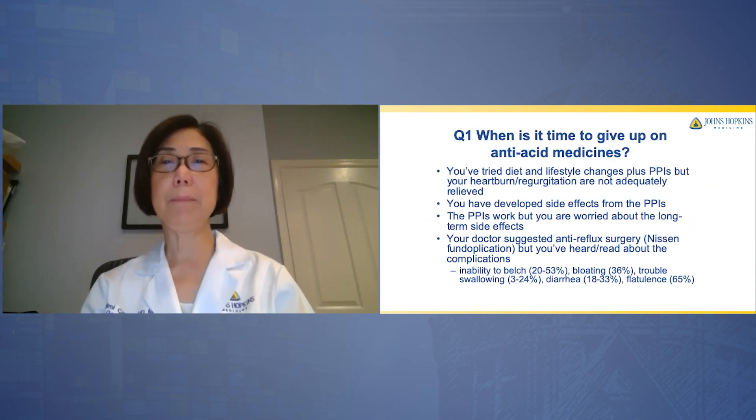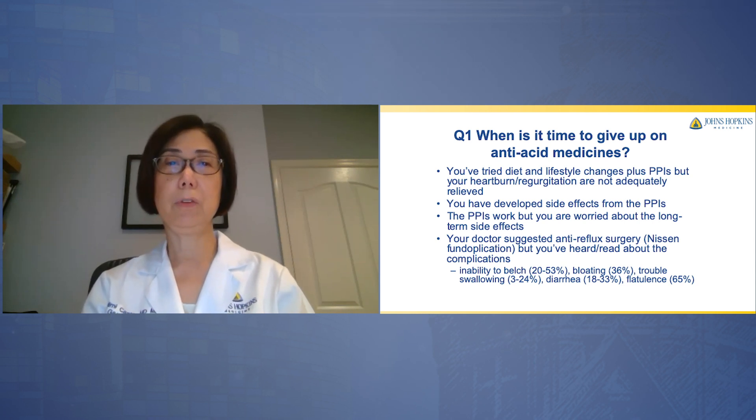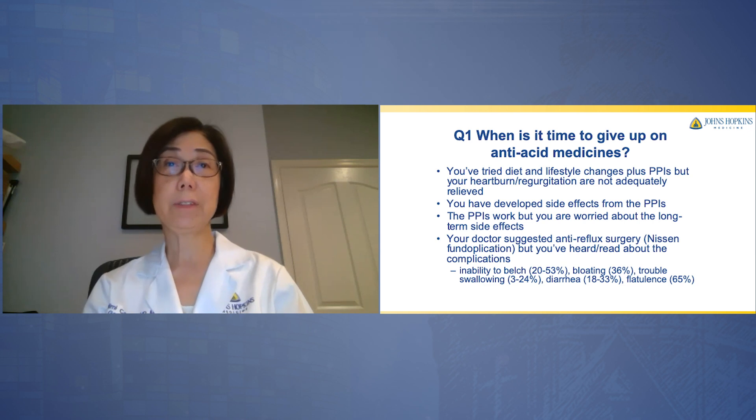First of all, when is it time to give up on your anti-acid medications? You've tried diet and lifestyle changes plus PPIs or proton pump inhibitors, but your heartburn or regurgitation are not adequately relieved. You also may have developed side effects from these PPIs, or the PPIs work but you are worried about the long-term side effects. Your doctor suggested anti-reflux surgery, often called the Nissen fundoplication or Nissen wrap, but you've heard and read about all these possible complications.